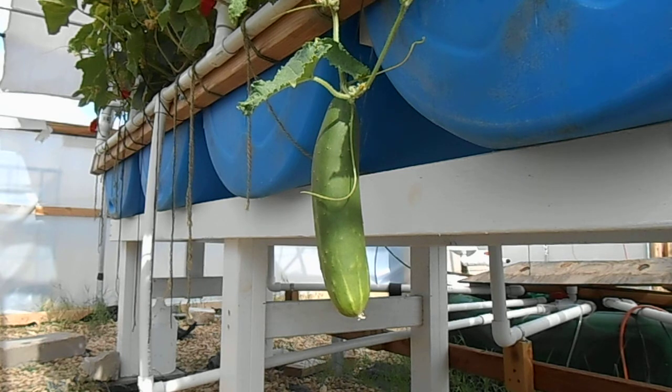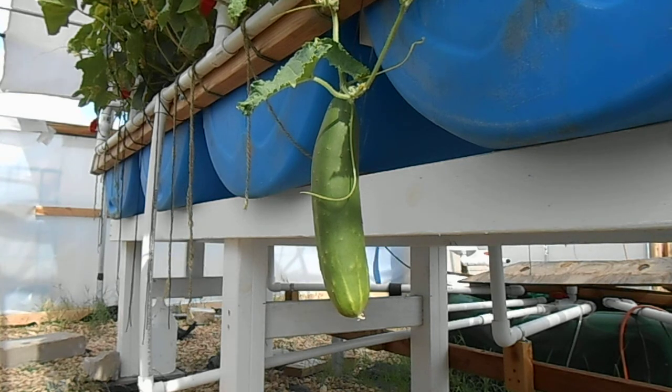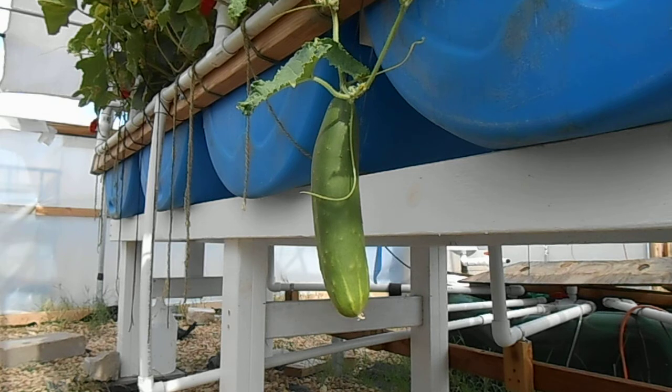Hey folks, I was gonna come out and pick a fresh cucumber here and I thought I'd share it with you. I was gonna eat it on a salad later. I've gotten a few out of here already and I wished I would have shared the first one, but when I came out to get it I didn't think about getting the camera.